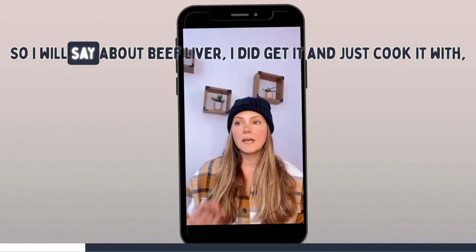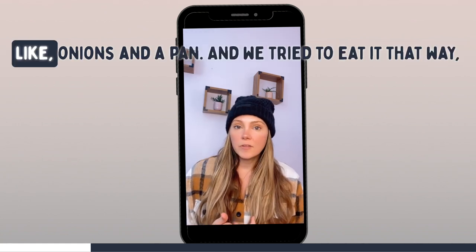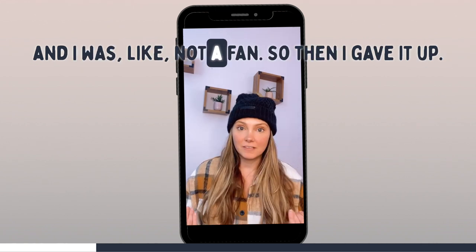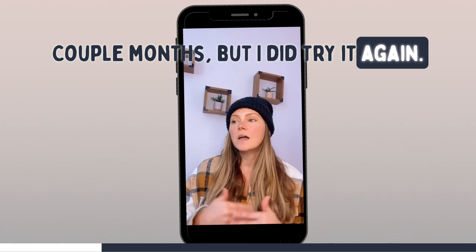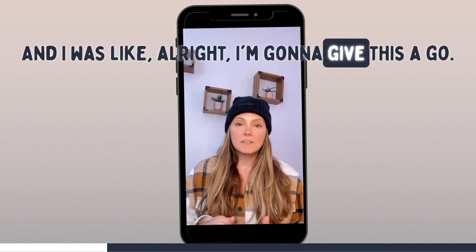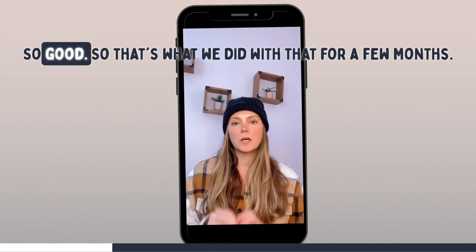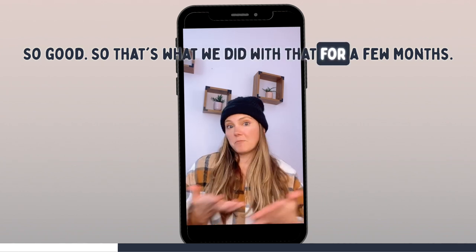About beef liver — I did get it and just cook it with onions in a pan and we tried to eat it that way, and I was not a fan. So I gave it up. A couple months went by, tried it again. Then I saw a recipe for liver pate and decided to give it a go. Made the pate, added it to a ground beef recipe — so good. That's what we did with that for a few months.